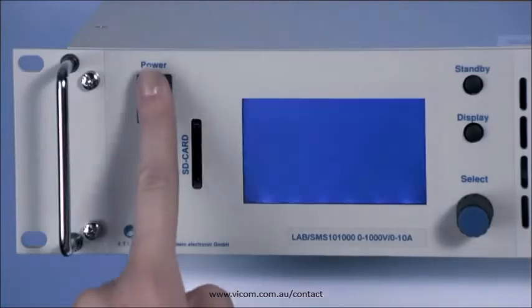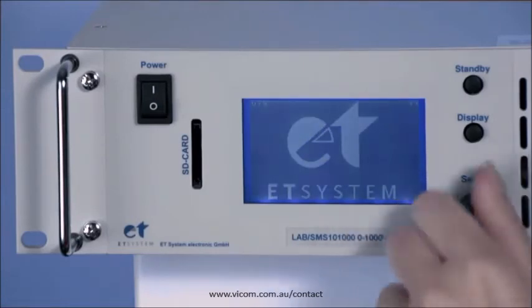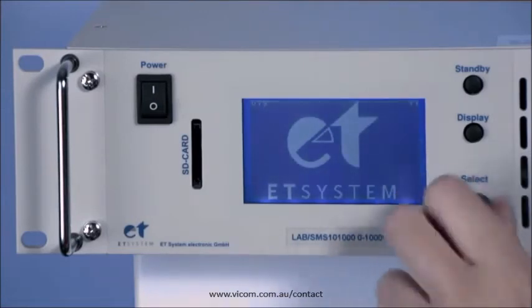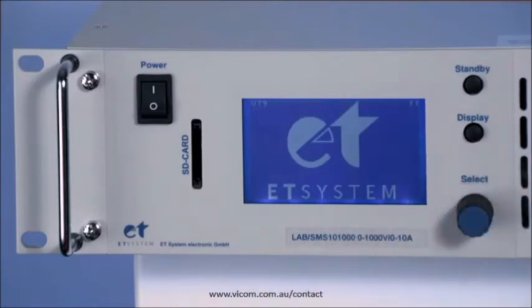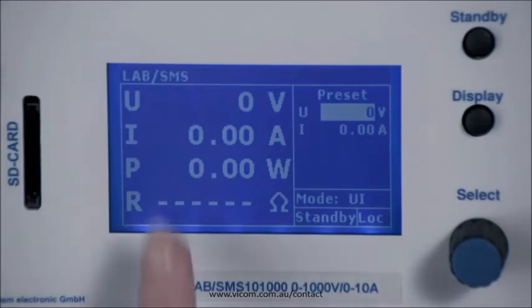When the device is switched on, the ET System logo is displayed for a few seconds on the display. You can set the contrast of the display with the jog dial during this time. The contrast setting remains even after the device is switched off.